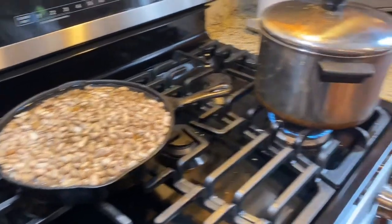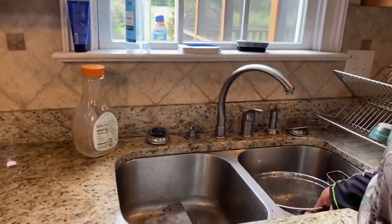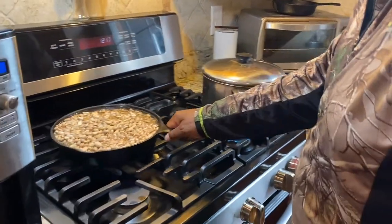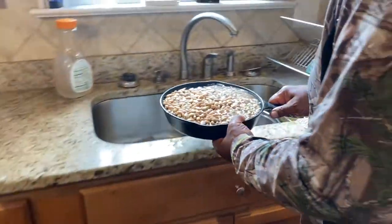You take a colander. If you don't know what a colander is, this is what a colander is — everybody should have one. You take your beans that have soaked all night long, and you've got to get this water off of them, so you just dump them right in your colander.